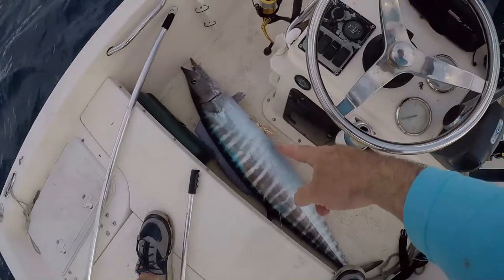Welcome to South Florida saltwater fishing. I'm Heath and it's time to get into the bite. Wahoo in the boat, baby!